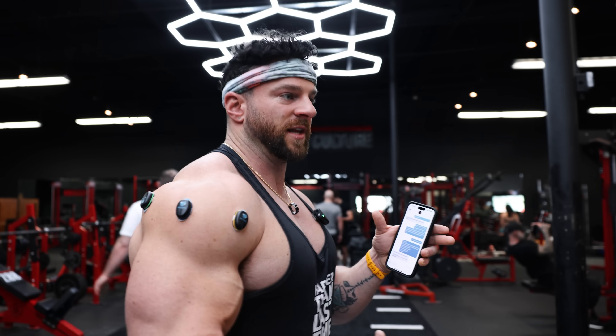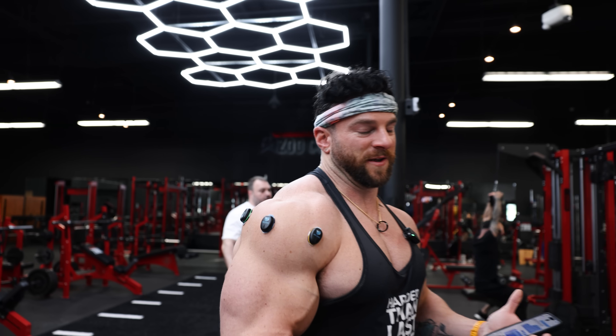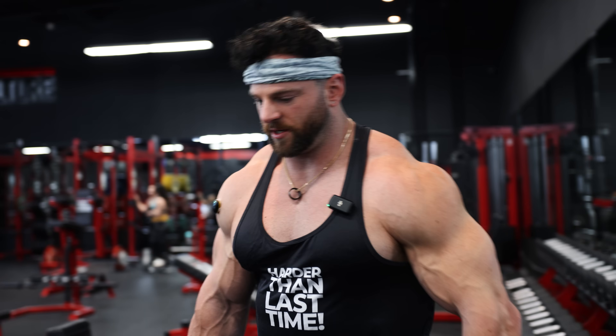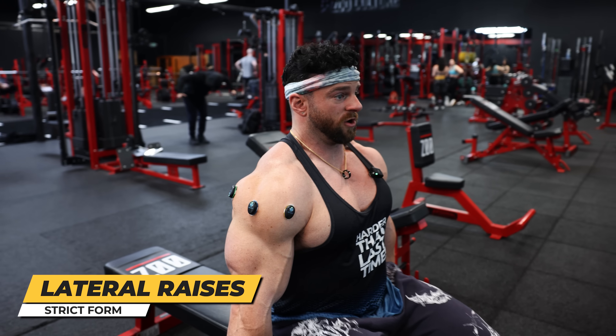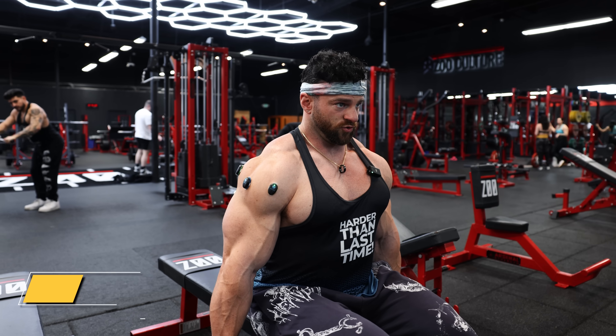Let's go with a dumbbell. We're going to start with a very light isolated raise, and then we're going to try a more cheat raise to see what's better. We're going to start with thirties, doing a seated variant just to make it really controlled. We're going to go straighter on the arms, which is how I like to do my raises with a nice eccentric control.